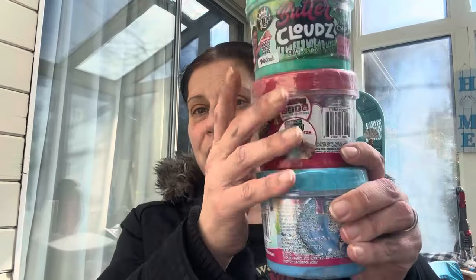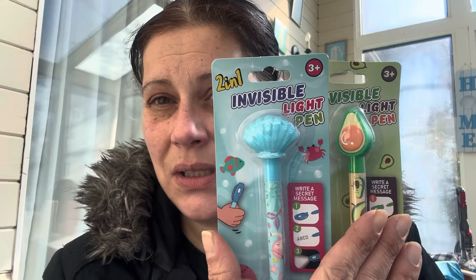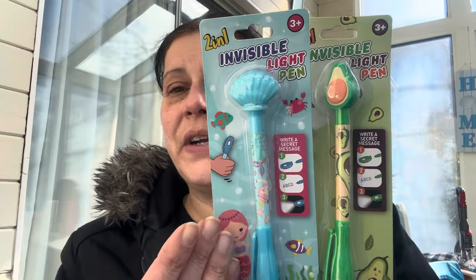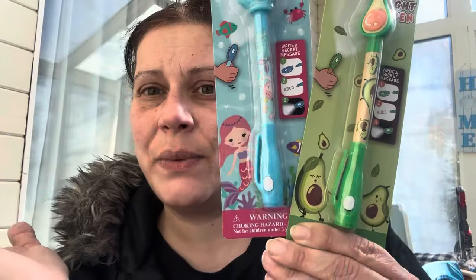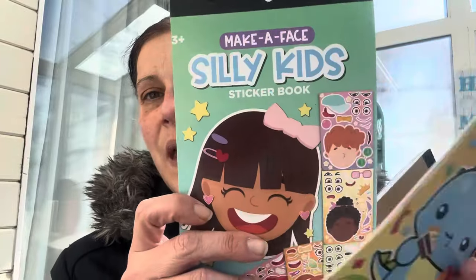I got him this pop-it pen, and I got him two of these invisible light pens — because what good is one? I figure he could have one and I could have one and we can write secret messages to each other. I got him the avocado and the shell ones. He can buy them together in the store so he could give me one.